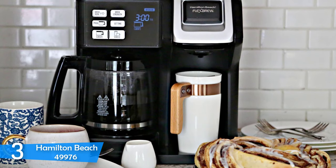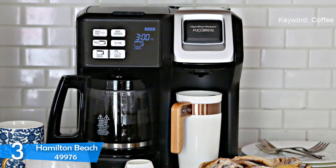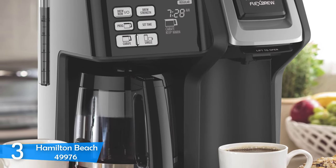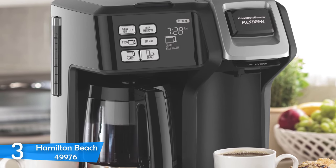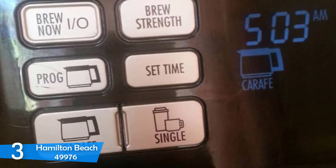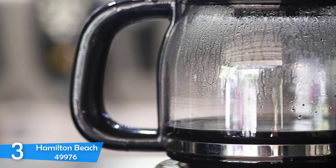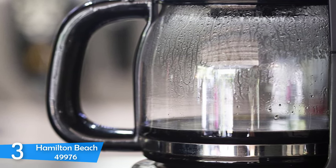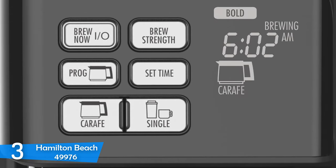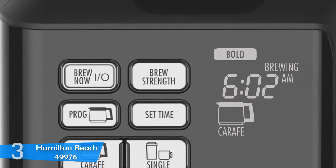Everybody drinks their coffee differently, so having a versatile machine that can flex through different kinds of brewing is sure to make the buyer happy. The Flex Brew is an automatic machine — you can program it to set brew time up to 24 hours in advance. It has an auto-pause option, and it accepts all kinds of coffee pods. You can choose between bold and regular strength options. Making coffee with both methods is fairly easy, and maintenance is also fairly easy.